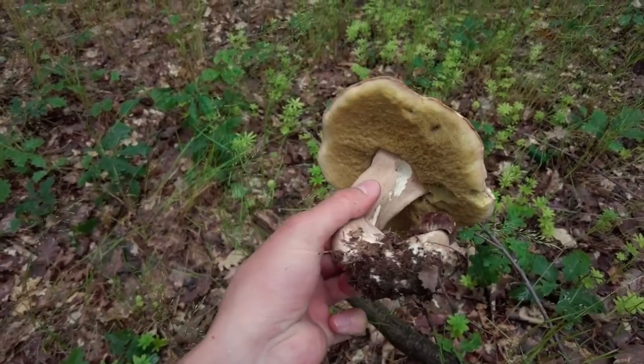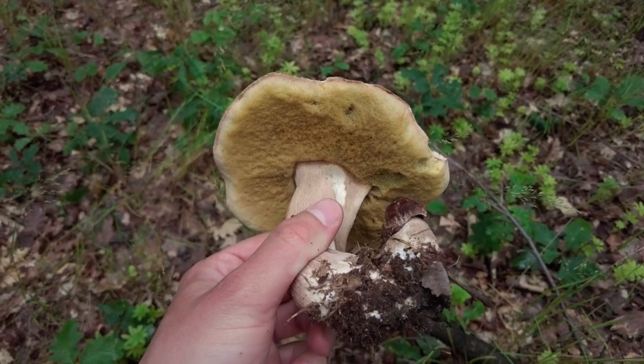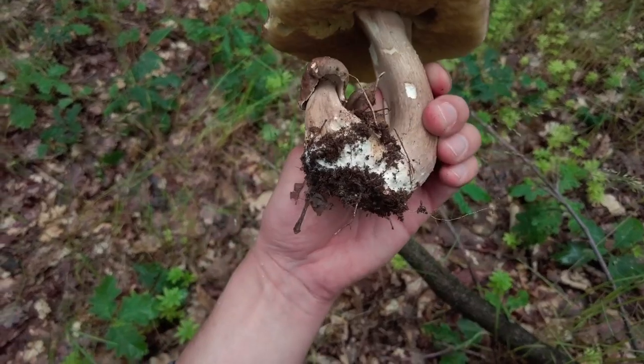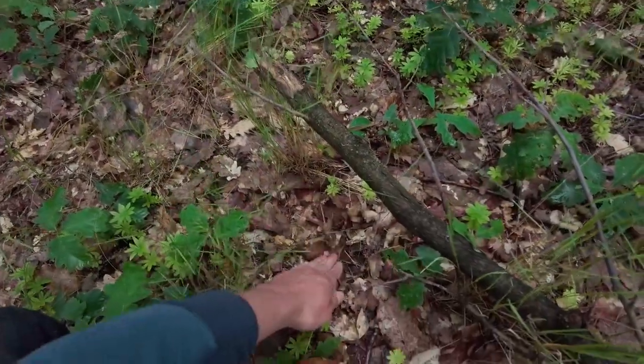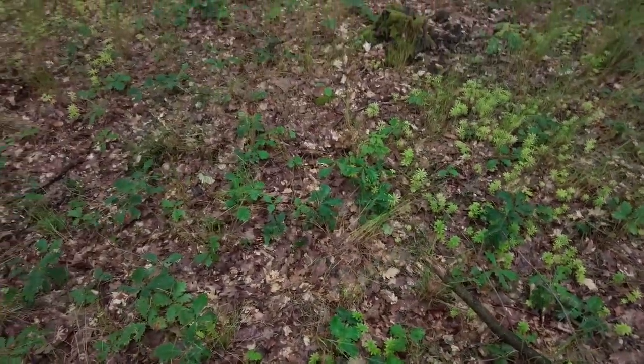As you can see, the color from the bottom side is a bit green — that means it's a bit older. Still quite firm, so the big one will be okay. And the small one doesn't look good actually, so the small one will be cut off. Nevermind. We continue further.